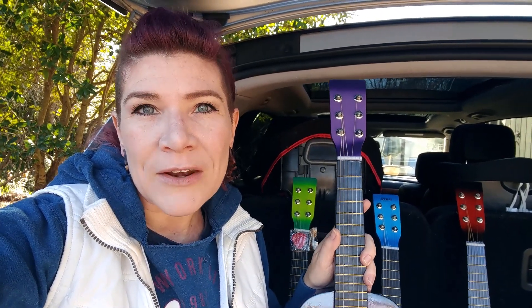We're going to be taking these to a music store. We want to have them re-strung with better strings, and then we also want to have a professional tune these instruments.